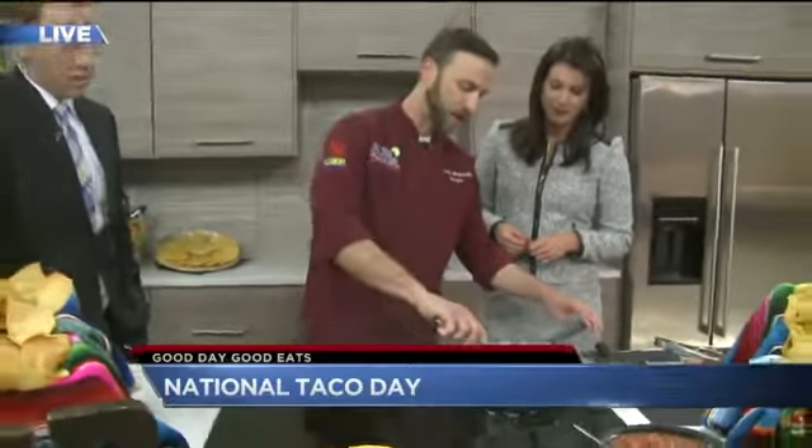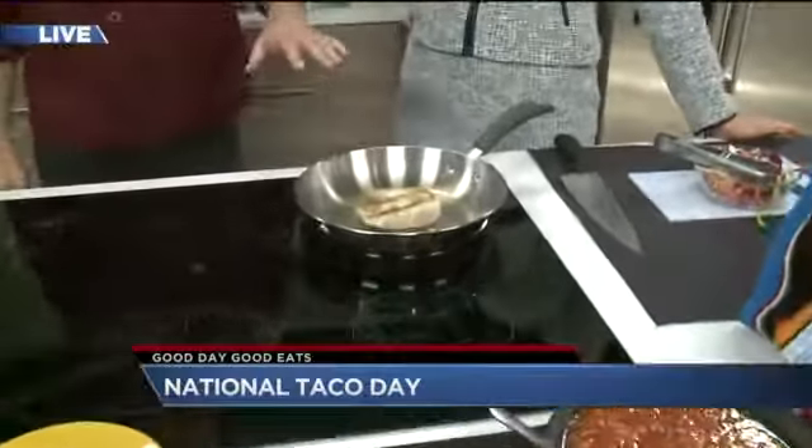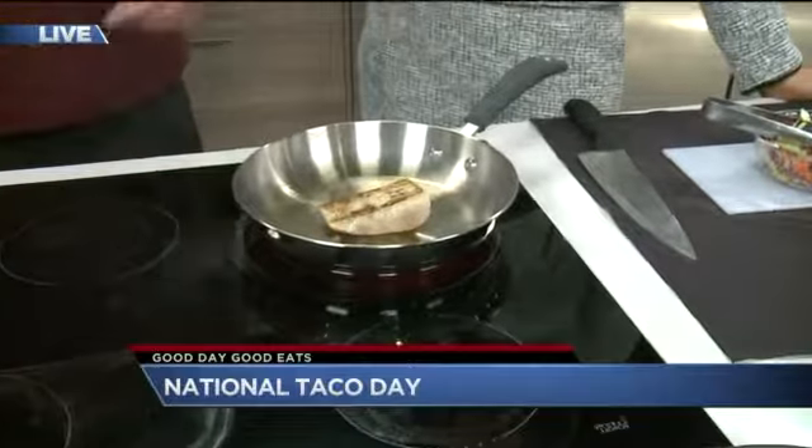So we're just going to give this a little flip. As you can see, it's getting nice — smells good. That's what it should look like. We want a little bit of browning on that, and you can see the seasoning and smell the fish.